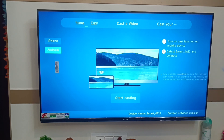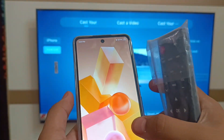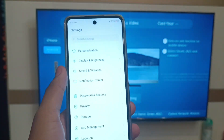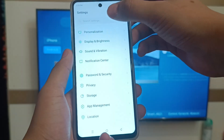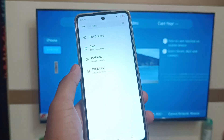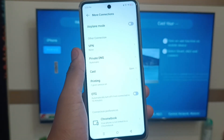Now on your smartphone, open the Settings app. Then click on Search and here you have to just click on Cast. You can see this Cast feature — just click on Cast.